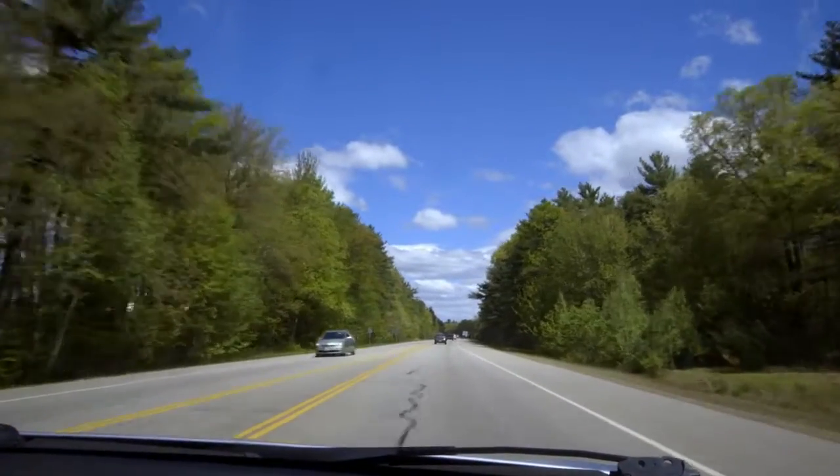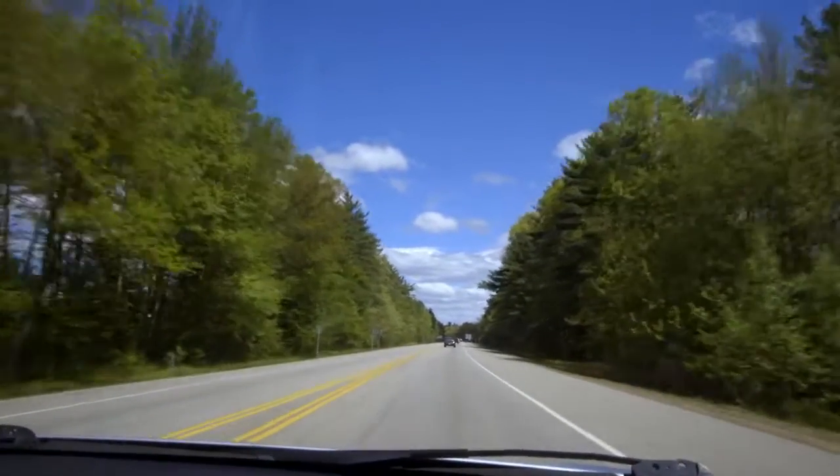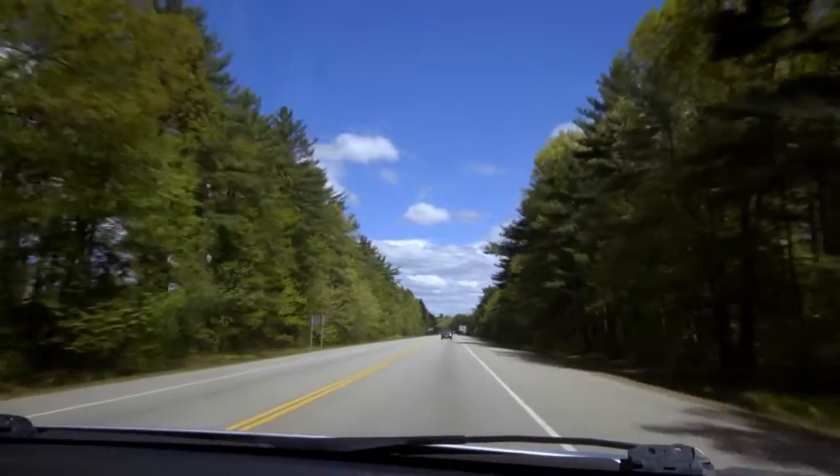Before actual work begins, I'm meeting Sara Sankiewicz to walk us through the tree clearing that is just about to start.